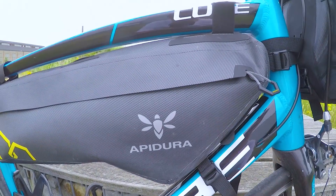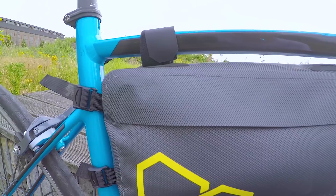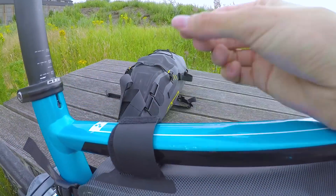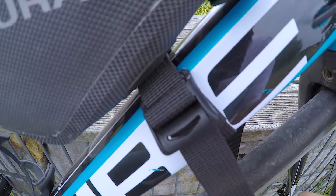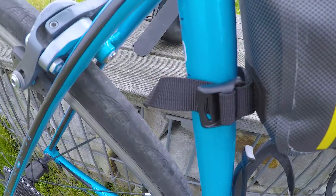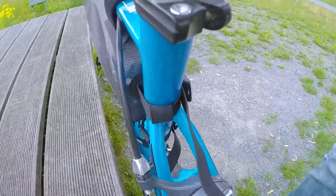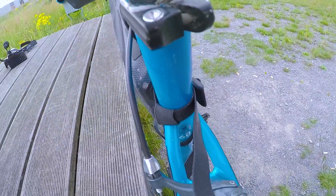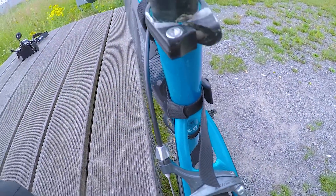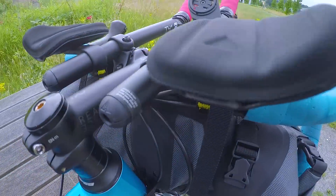Jetzt wird der Framebag montiert. Hier oben wird er einfach festgeklettet. Es gibt mehrere Befestigungspunkte. Die Straps schlackern sehr rum – deswegen hat Apidura diese Gummiteile dabei, damit man das festklemmen kann. Es sieht langsam aus, als könnte man wirklich was auf dem Rad transportieren.